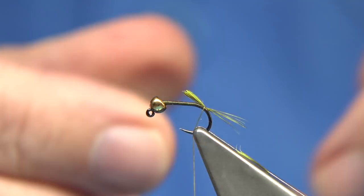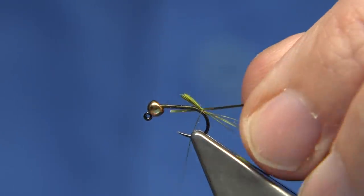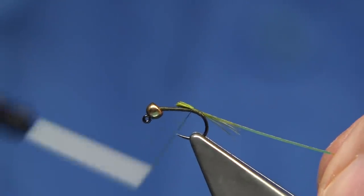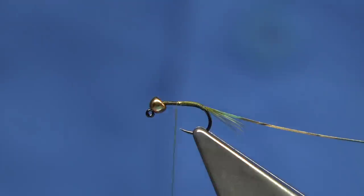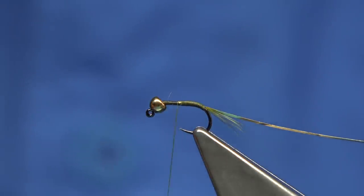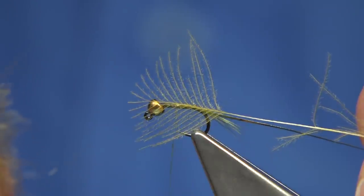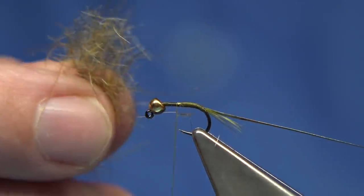Now the rib of the fly is a small flat gold tinsel. Just catch this on at this point and let me just run it up. Now for the dubbing, I've got a squirrel dub and I've mixed through — I'll show you the remains of the feather anyway — it's a gold and olive CDC feather, and I've mixed this into some squirrel dub.